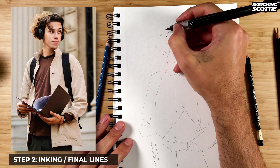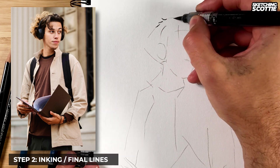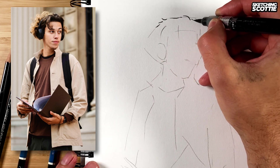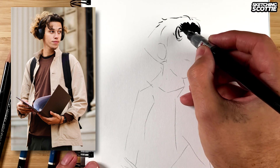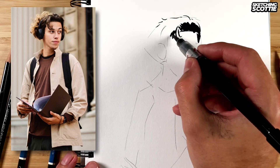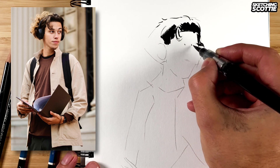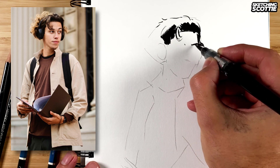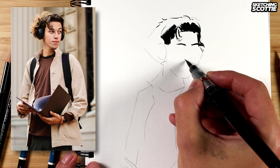This is a Pentel brush pen — I think it's actually the color brush pen. So I'm framing the face, eyebrows, the gap between the eyebrows. Now skip down to the nose.